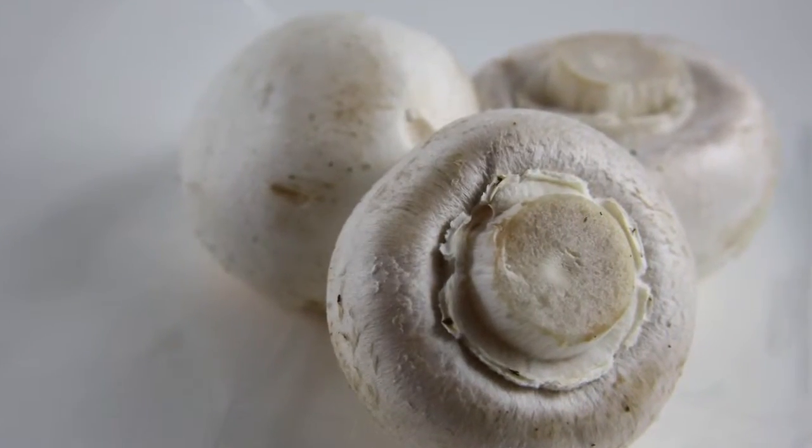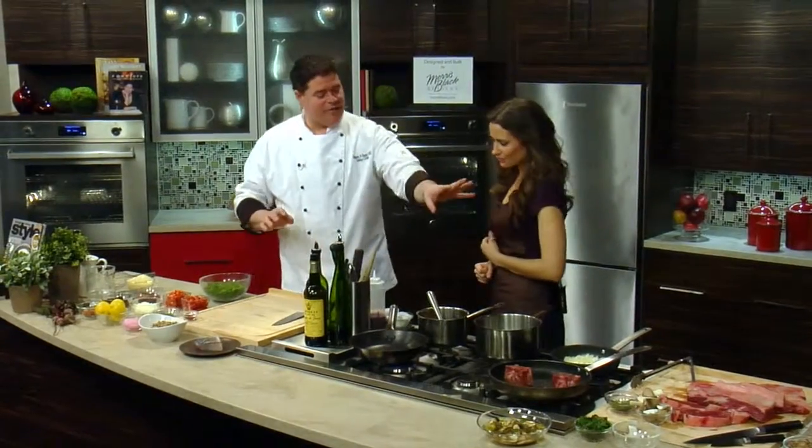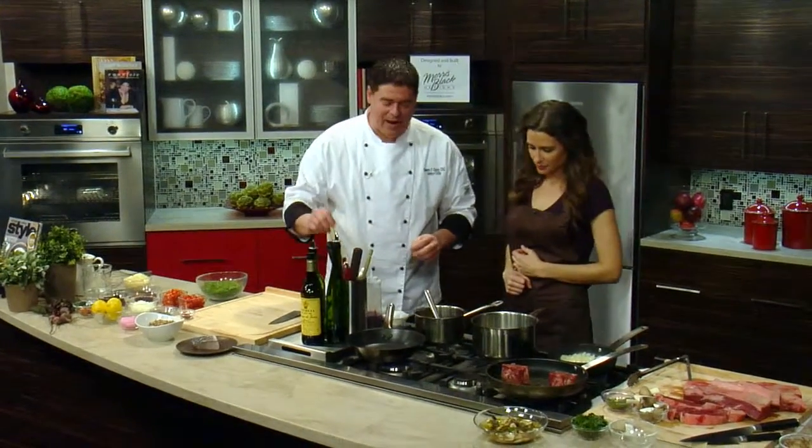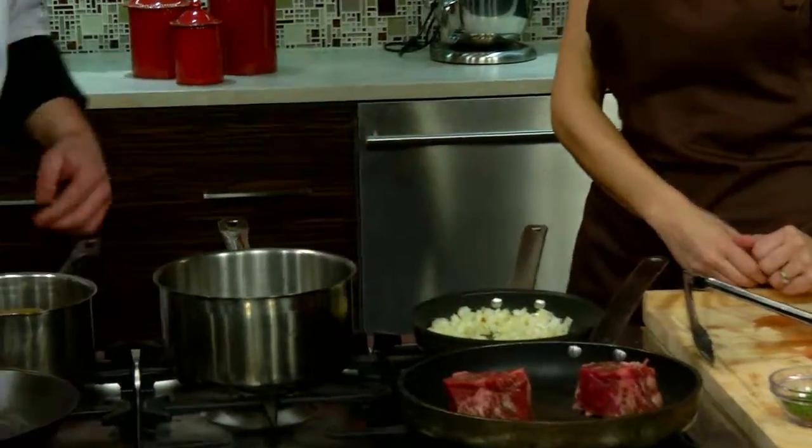I like things that are a little more earthy, a little more rustic. We're going to keep an eye on our onions — we don't want to burn them, just brown them very nicely.